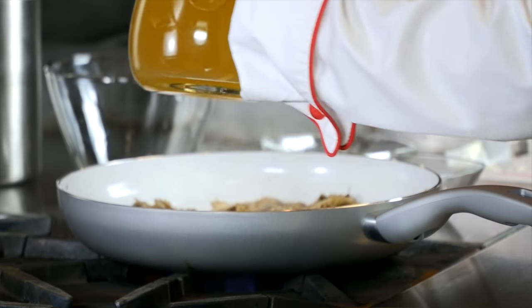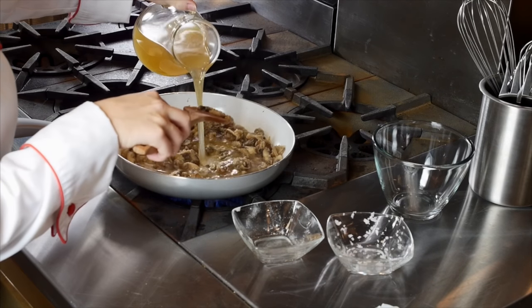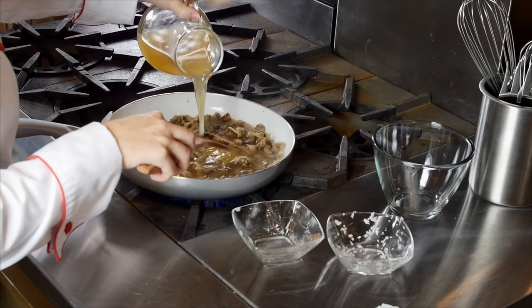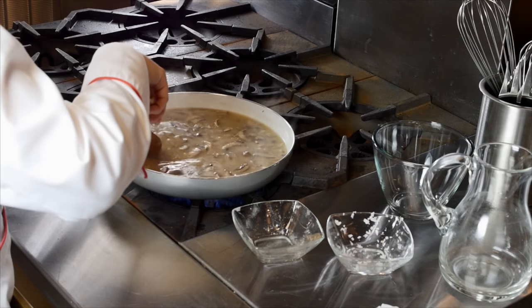The chicken broth went in next. Now the chicken broth gives that simmering, all-day, yummy, on-your-stove flavor. Once it started to thicken up, we were ready to add our spices and chicken.